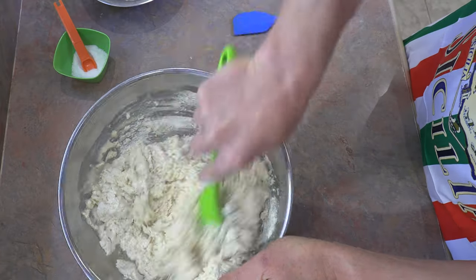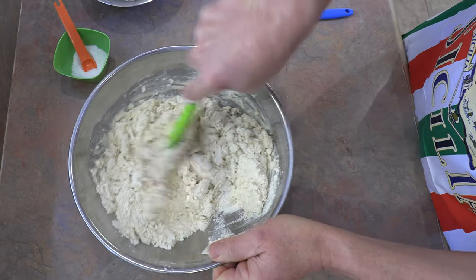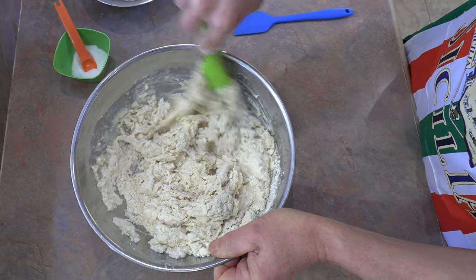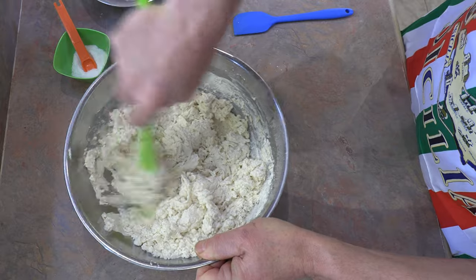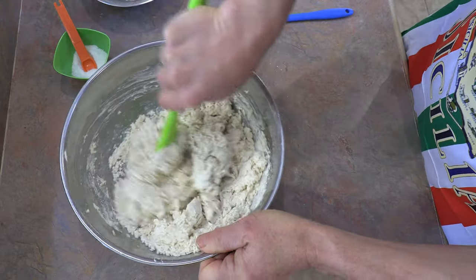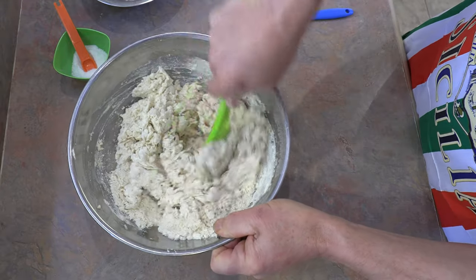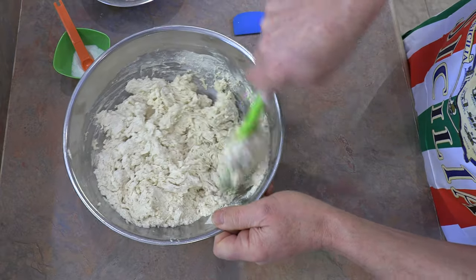So I've got those ingredients all in together. All we're going to do is mix them till they're just incorporated — it's going to be a bit dry and that's fine. Once they're mixed, we're going to let them sit. I'm going to cover it and let it sit for about 20 to 30 minutes. This is called the autolyse method.